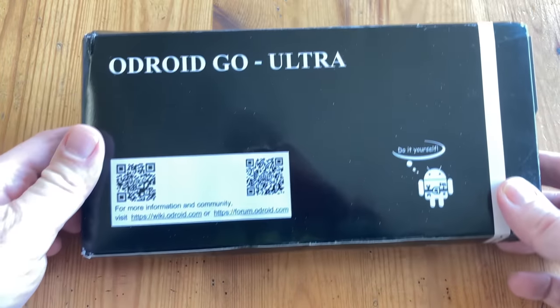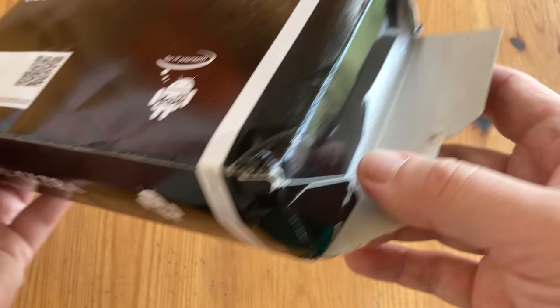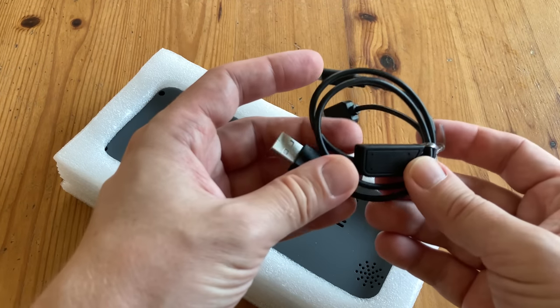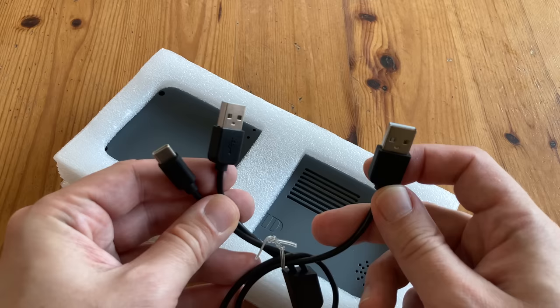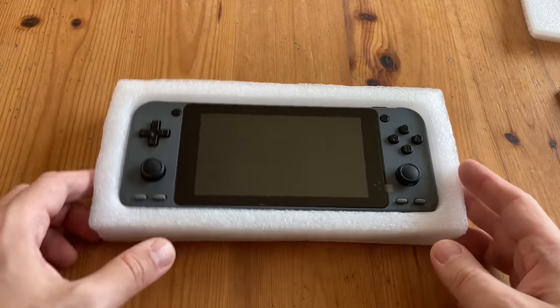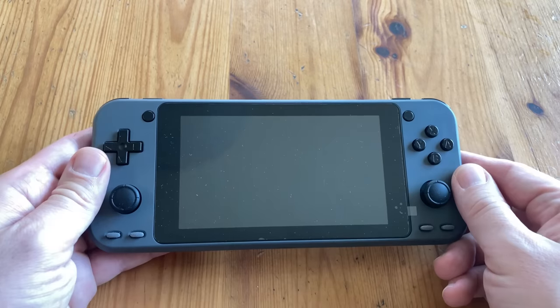Jessica came in a nice box. Unfortunately, she recently got a puncture which limits our time together. And here it is. Surprisingly, there's very little here. We have this very unique USB cable — it's quite short. And then we have the handle itself, protected by this polystyrene type material. And while it does its job, it is very bare bones.